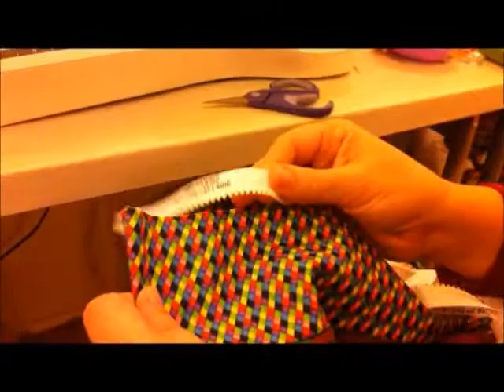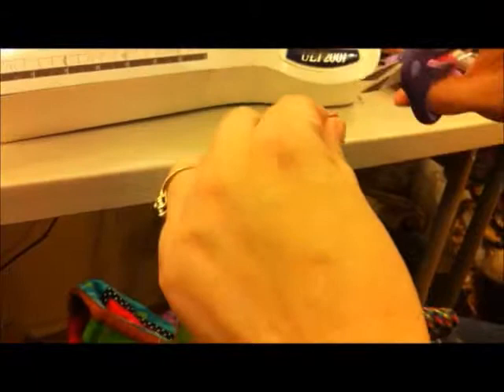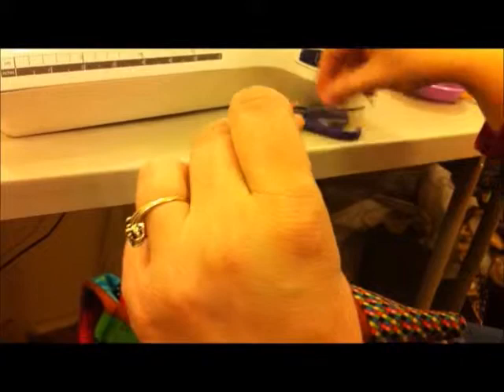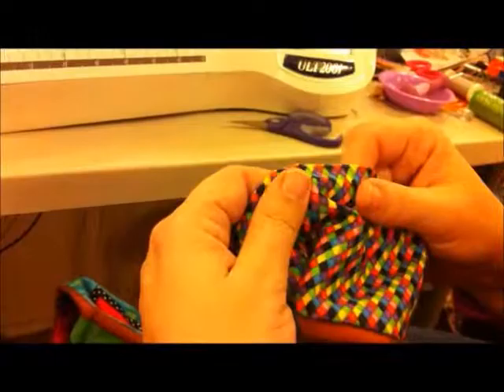Now we're going to load our quilt top onto our top fabric zipper. On your quilt top, mark your center at the top and at the bottom of the quilt, then snip that — just a very small snip. The nice thing about this is that it will be hidden inside your binding, and you won't lose that little mark like you would if you stick a pin in there.